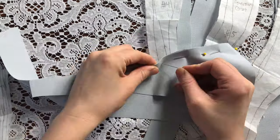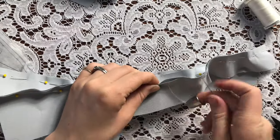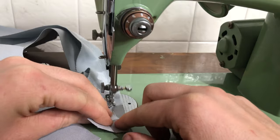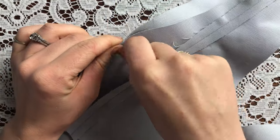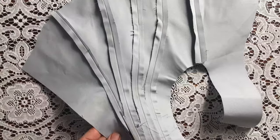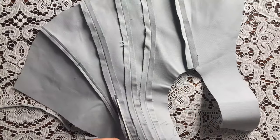Now I'm pinning the pieces together in order. I'm also hand basting some of the seams that are a little trickier, and sewing those together at my sewing machine. Now I'm pinning together more of the seams and trimming up those seam allowances so they'll fit neatly underneath the bone casing tape later on.